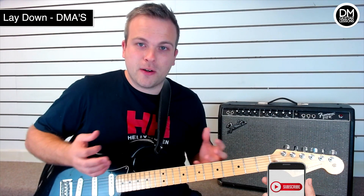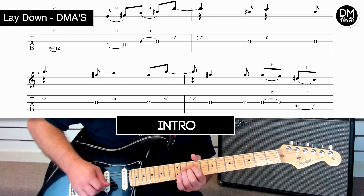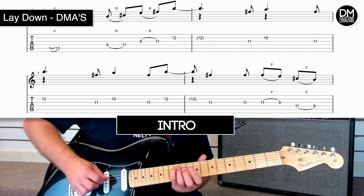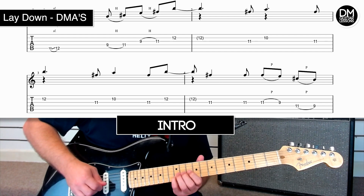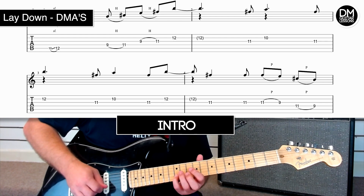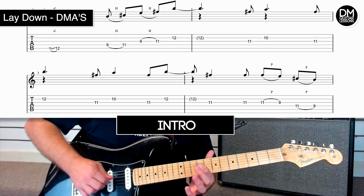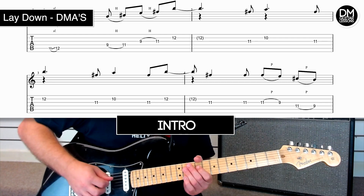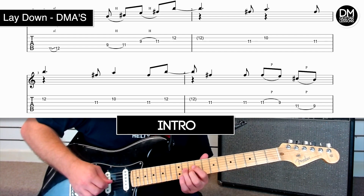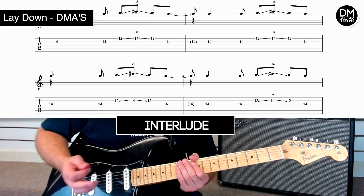Now let's take a look at the solo sections. So the intro section goes like this — watch out for the hammer-ons and the pull-offs, where you play two notes by only picking once on the right hand.